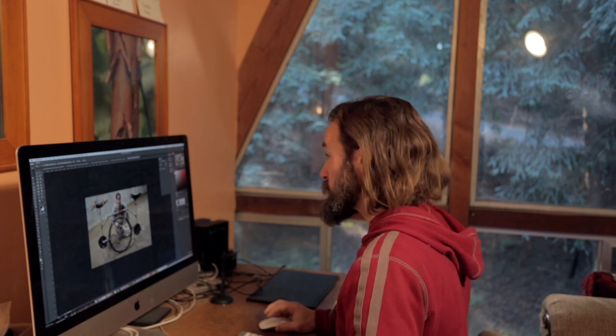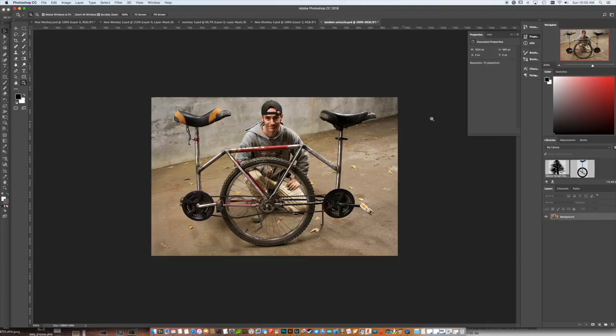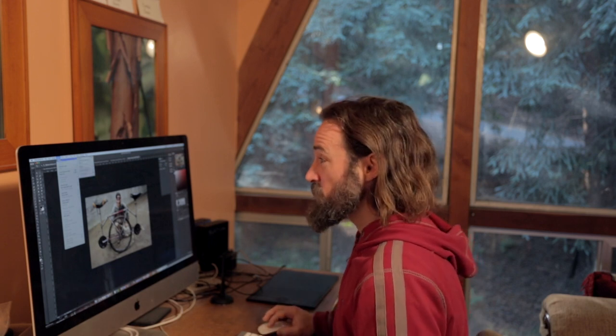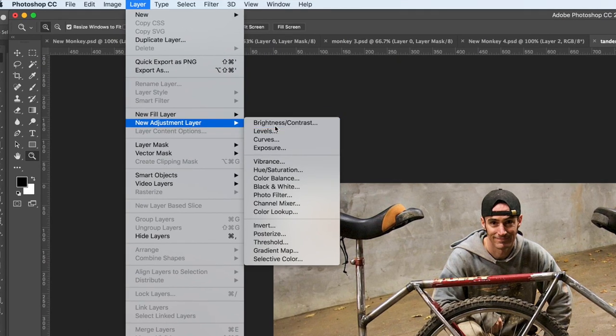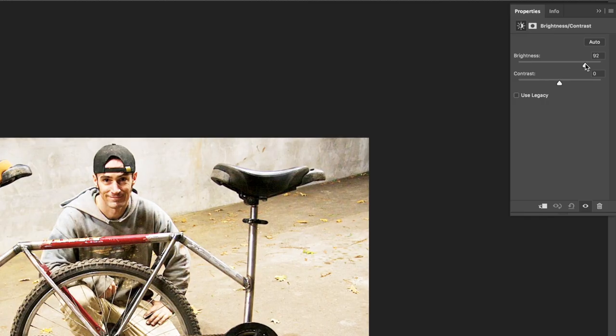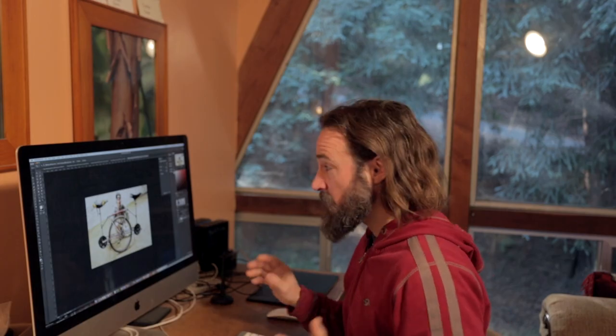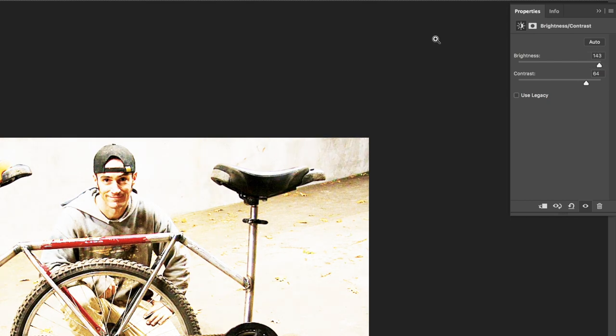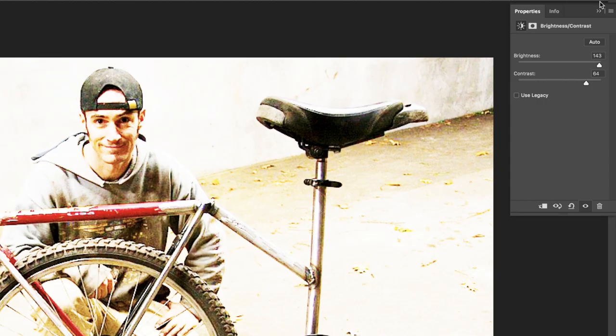The first thing we're going to do is open our image up in Photoshop. This is a picture of me on my tandem unicycle. What we want to do first is get rid of a lot of the detail that's not important so it can create a cool silhouette. I'm going to make a new adjustment layer for the brightness contrast, and if I up the brightness and up the contrast, this is going to eliminate a lot of the unimportant detail. So I'm just going to max it up really high.